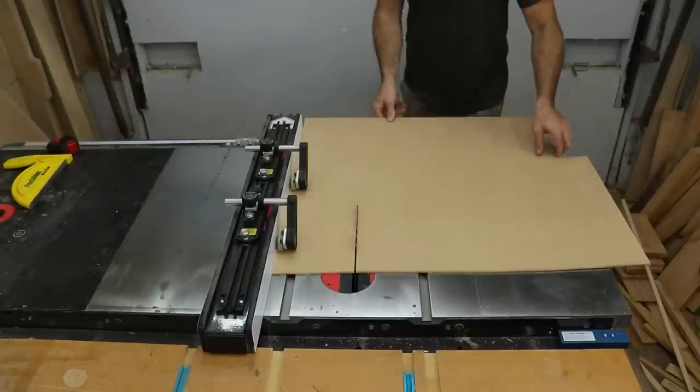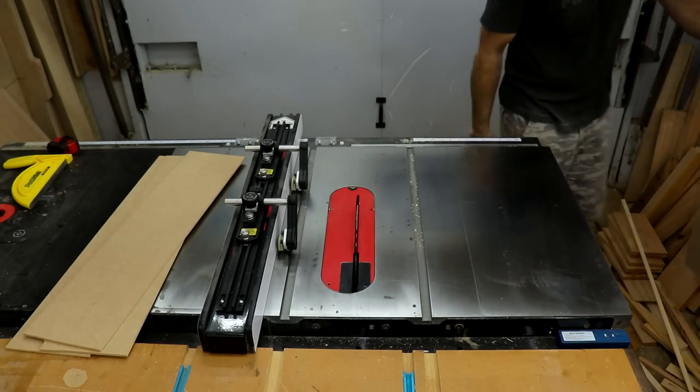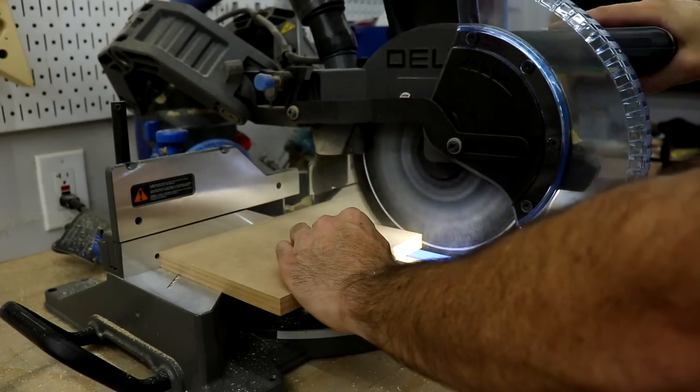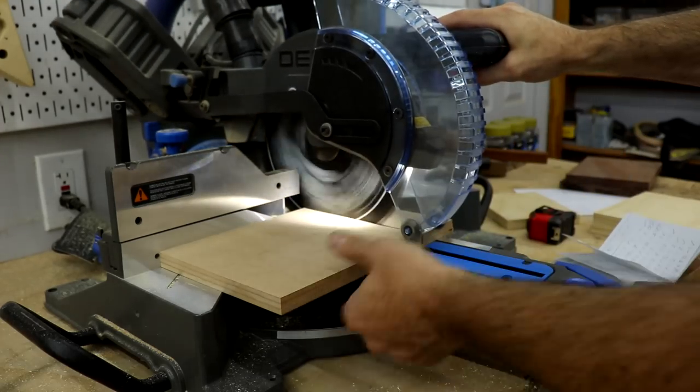All that was left to cut was the quarter inch MDF I was going to use for the sanding disc shelves. I used the same process at the table saw, but over at the miter saw I stacked them to cut three at a time. It was much more efficient that way and makes the cuts much more consistent.